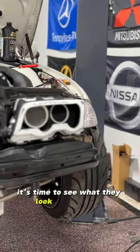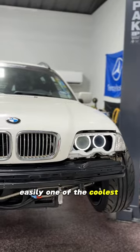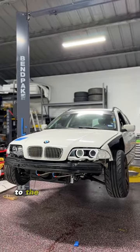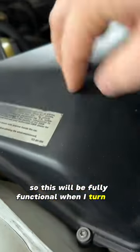Now for the best part, it's time to see what they look like on. The ECU is not currently in the car which means I don't have auxiliary power, so I'm going to wire it up to this 9-volt. Easily one of the coolest things I've ever done on one of my own cars. And the coolest part is I do have it pre-wired to the ignition — when the car turns on this will be fully functional when I turn the key.